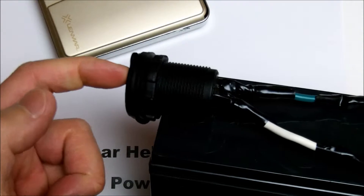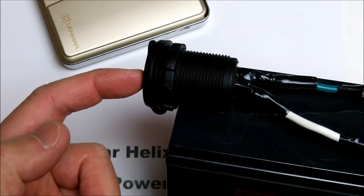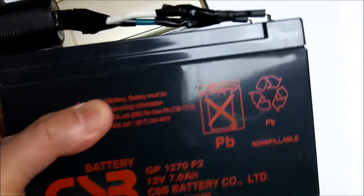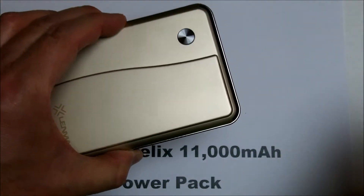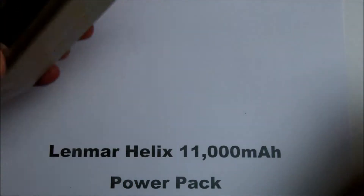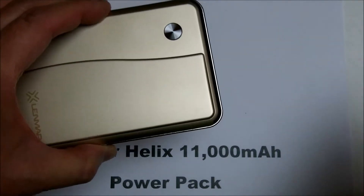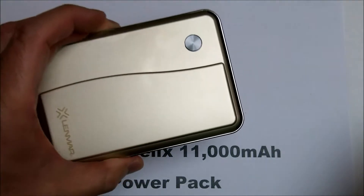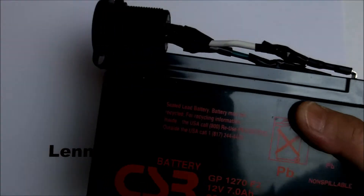I used to plug a cigarette lighter adapter into my phone and actually used this for camping. This power pack would be much more convenient for camping, hiking, or traveling in a car. You can put it in your coat pocket or backpack — a lot more convenient than that heavy thing.